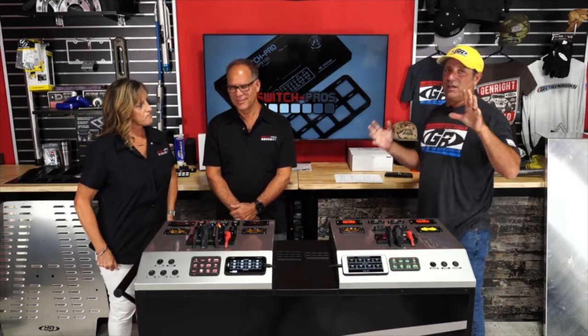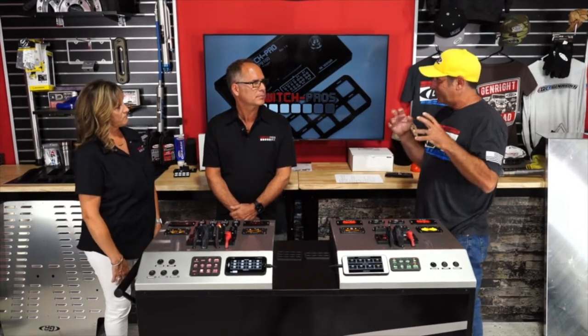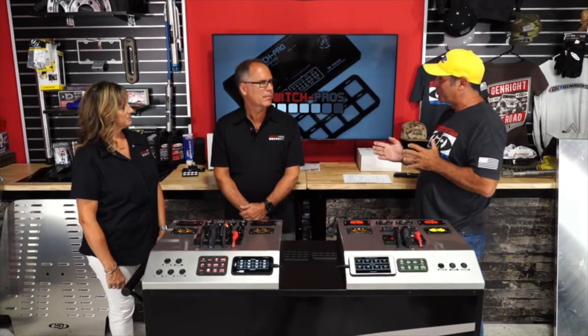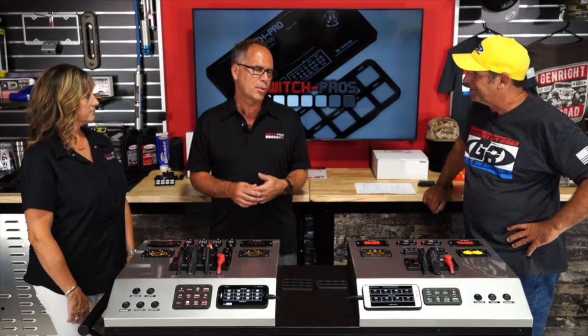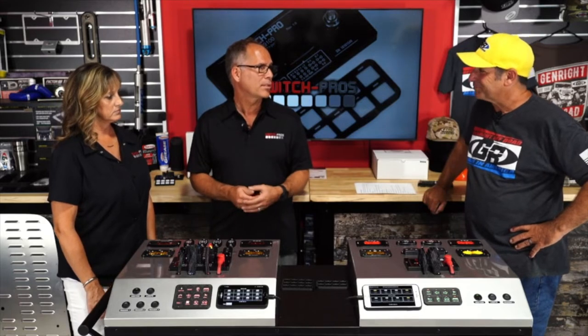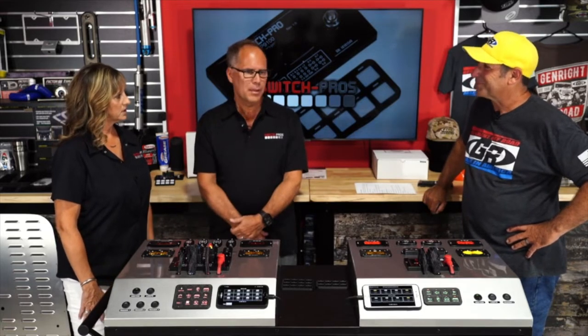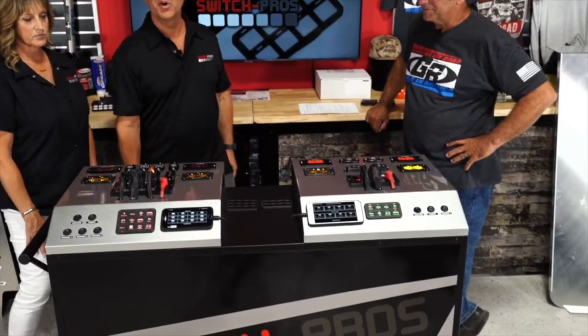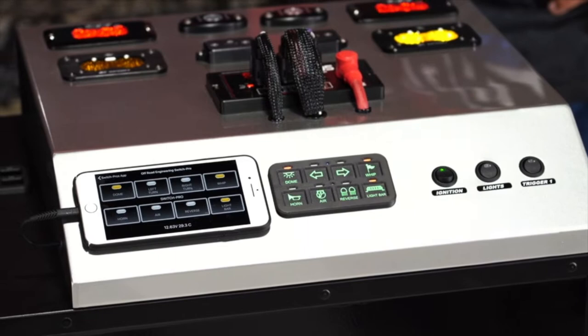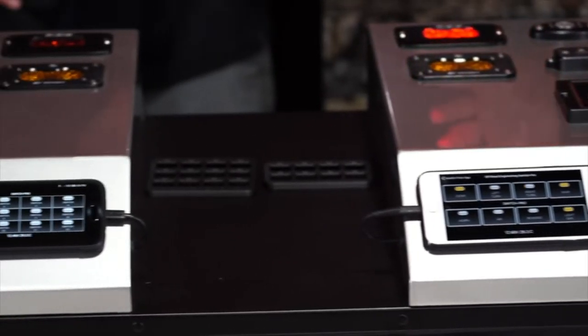Switch Pros is a solid-state switch panel system — not a power distribution module, but a switching system. There are no relays and no fuses needed because current limits are actually set in the app, adjustable in five-amp increments, just like setting a fuse. They have the eight-switch, eight-output SP9100 and the Racer Force 12, which has 12 switches and 17 outputs.